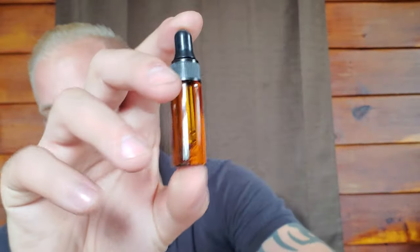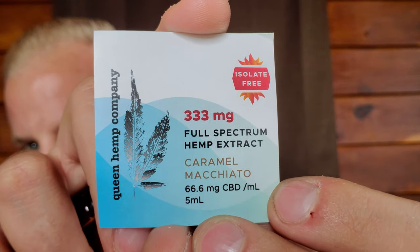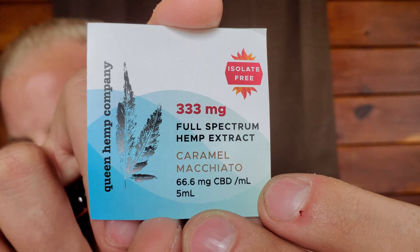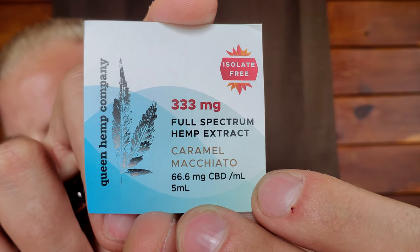So this is what it looks like — it comes in this vial in this bag. Take a look guys: Queen Hemp Company, 333 milligrams of full spectrum hemp extract, caramel macchiato. I'm going to start out here and do a follow-up video, but I just wanted to show you guys what came.